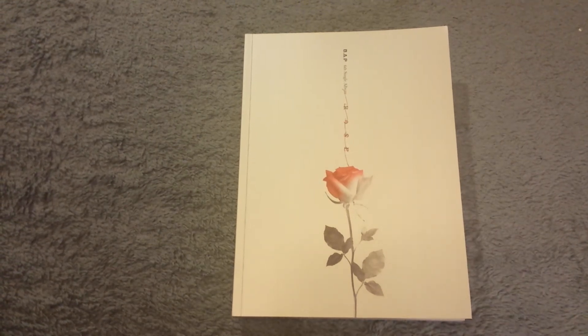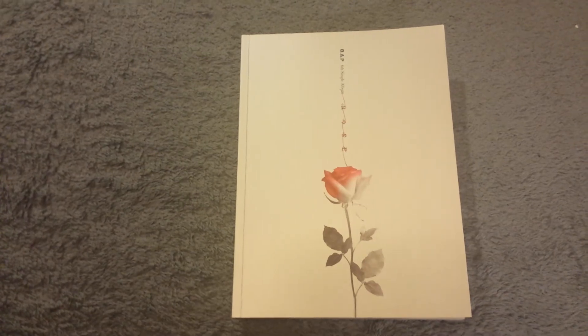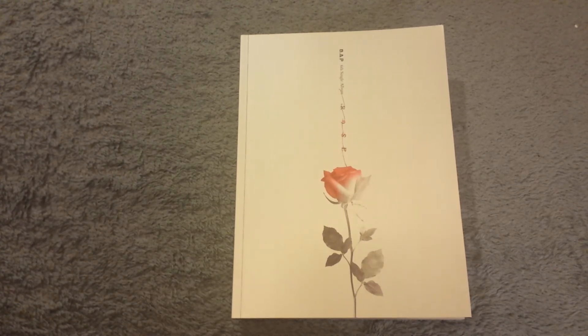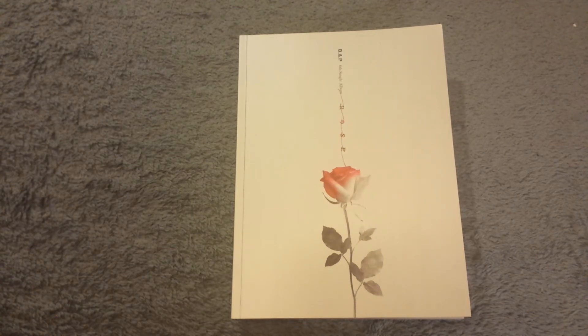They're about five years old now, which is really shocking to me — it feels like they debuted almost just a year ago. They've released so much content. Even though they took that one year off because of the lawsuit, the amount of music they released is just a lot. If it weren't for that one year gap, I think they could have hit a little higher than their peak era with 'First Sensibility' and 'Angel.' They've been consistent with releases and I like both styles.